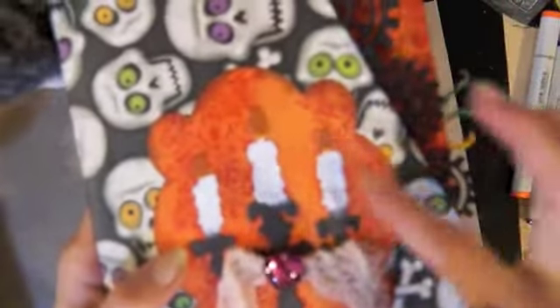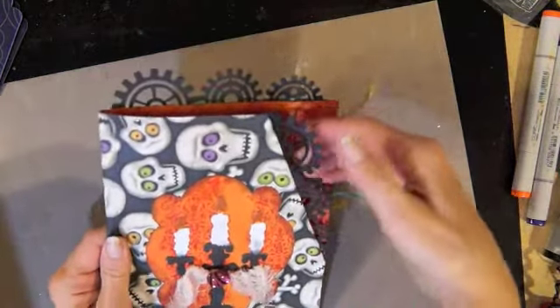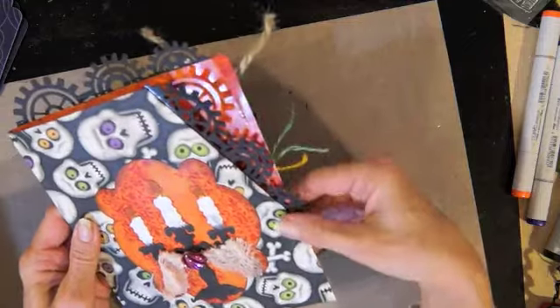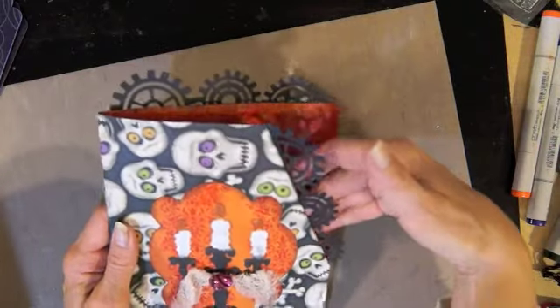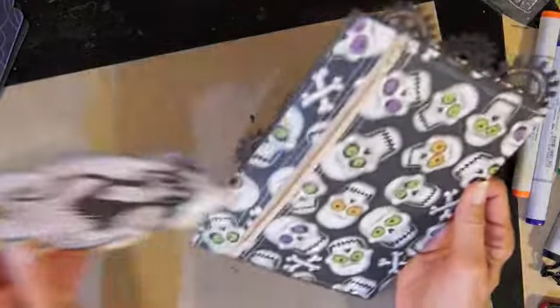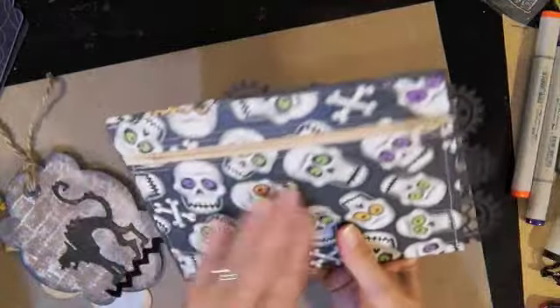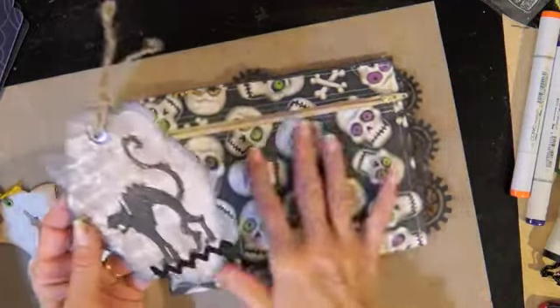There's also a spider and candles. There's a Tim Holtz edge die with gears that I really wanted — it was on sale at Blitzy this week — but I thought I could probably make that on my Silhouette, so I did. On the back I put a zipper pocket with tags in it. It's still paper but I just wanted to make a zipper pocket because they have lots of zippers.